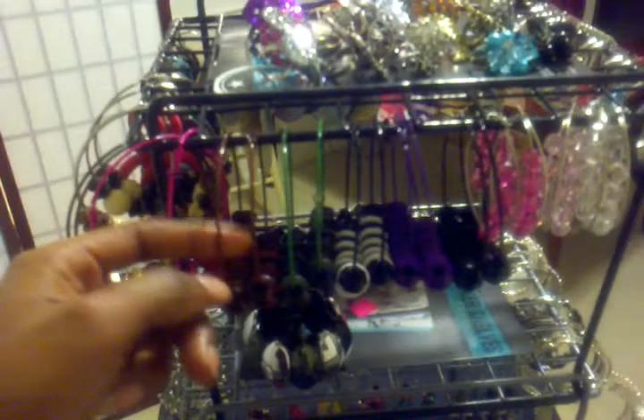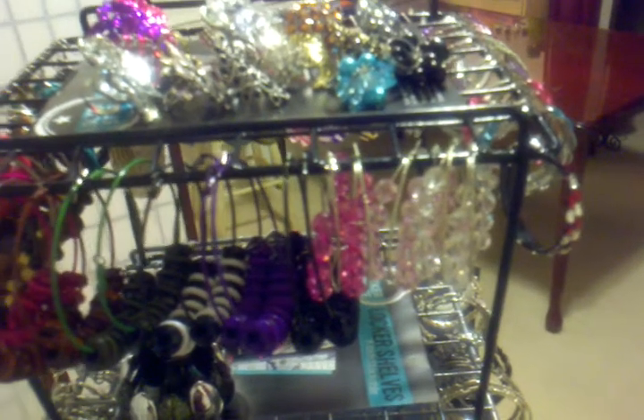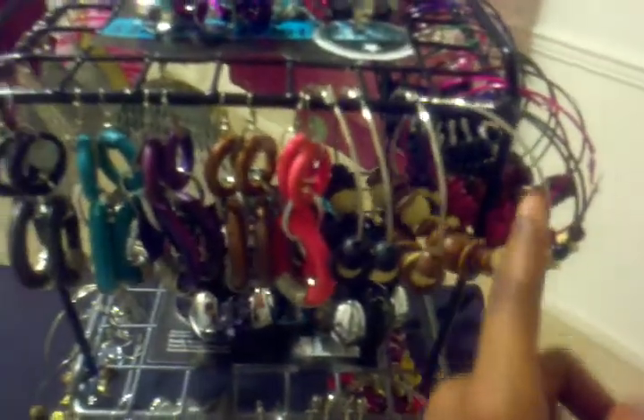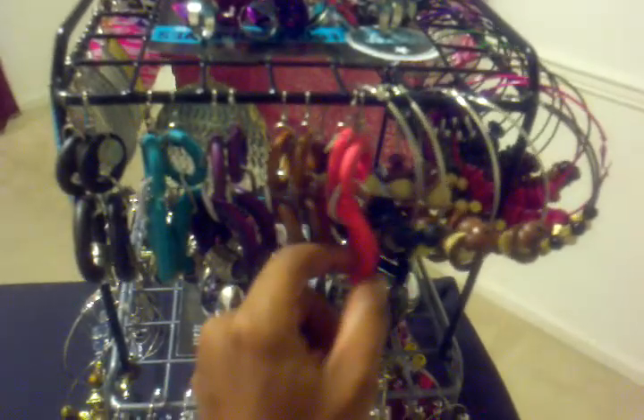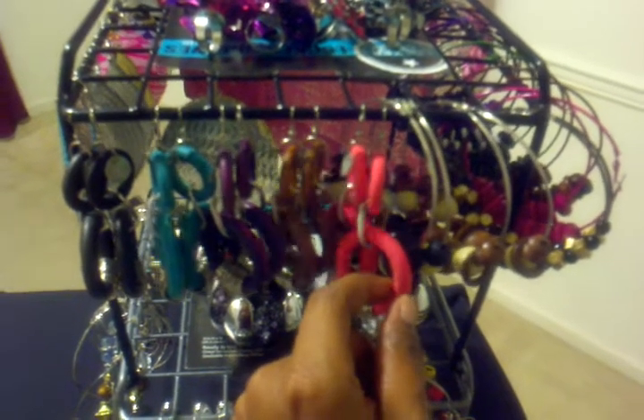Over here these are the multicolored large size hoops. There are some more colored rhinestone hoops right there at the end. And these are the more dangly hoops. Coming around on this side are some more larger hoops. And these are what I call the two-piece chain dangly earrings — they are wooden. And at the bottom these are some silver hoops.